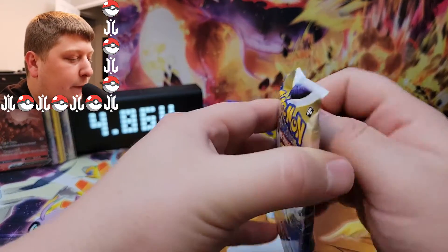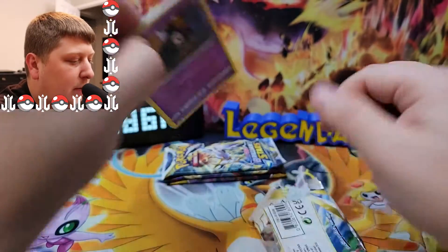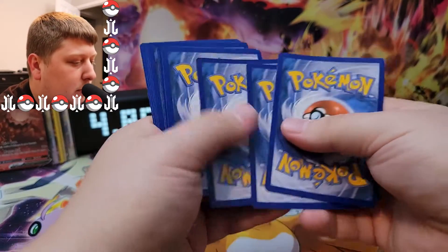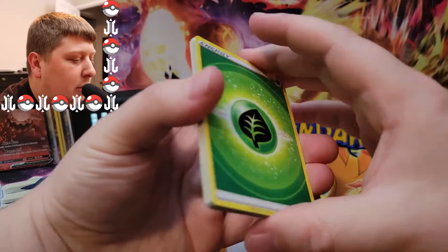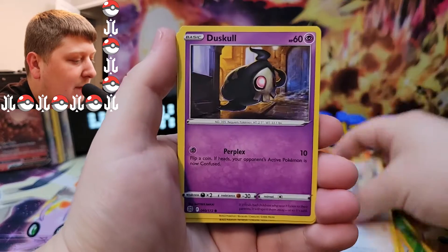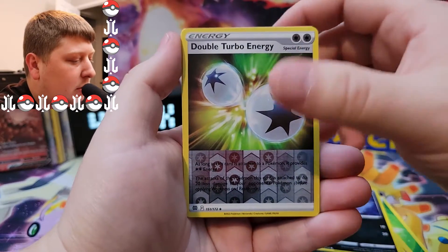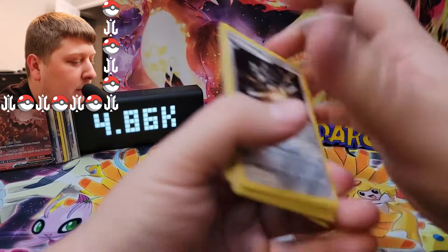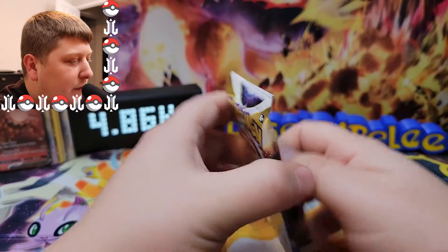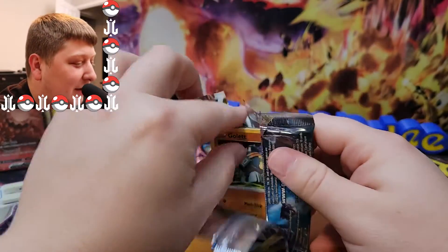Brilliant Stars is up next. Four packs left in today's Pokemon card opening. Hope you're having a fantastic day, whatever day of the week it might be. We've got a Choice Belt, Vibrava, Staravia, Duskull, Farfetch'd, Exeggcute, Grimer, Sneasel, Double Turbo Energy, and the rare is a Klinklang. We have not really gotten much in this opening, I will say.